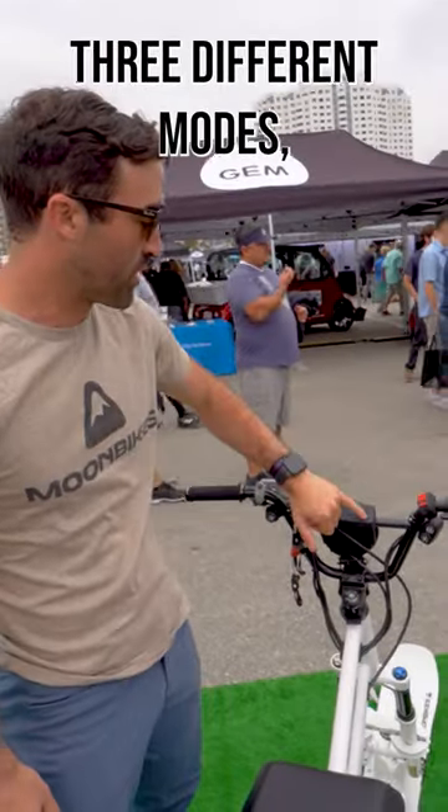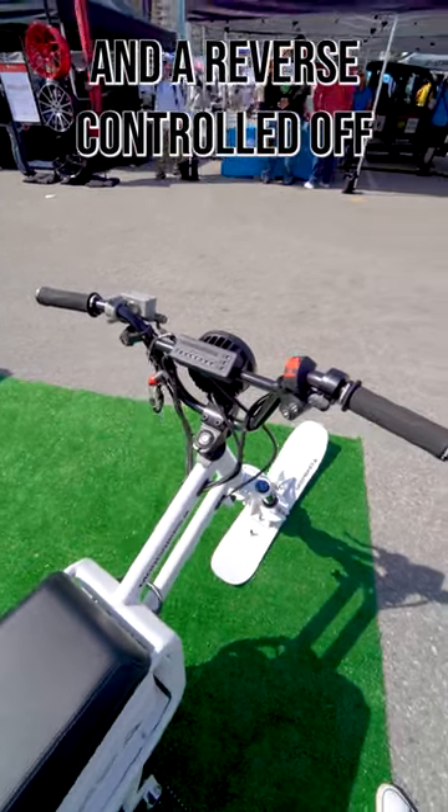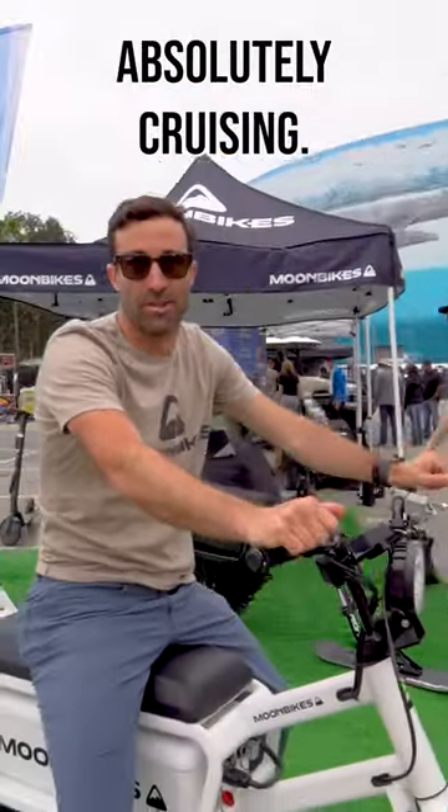You have a brake, three different modes, three speeds within each mode, forward and a reverse, controlled off a thumb throttle. All you got to do is hop on and you're absolutely cruising.